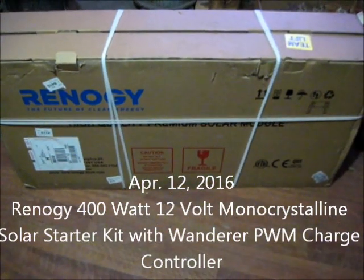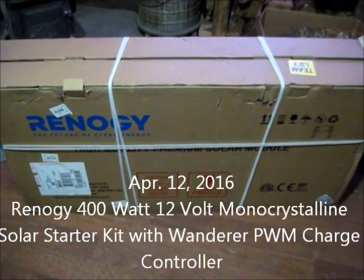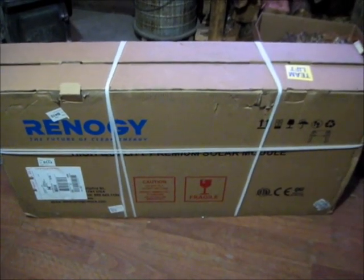Hello. Welcome back. I got my shipment of solar panels from Renogy.